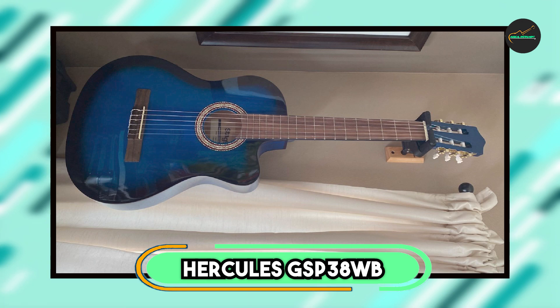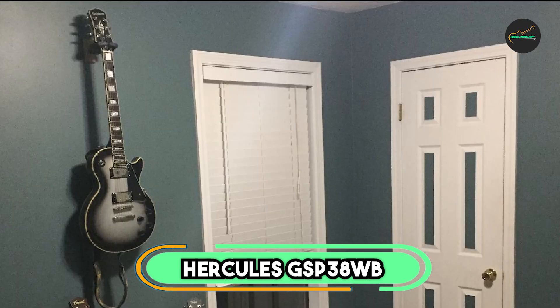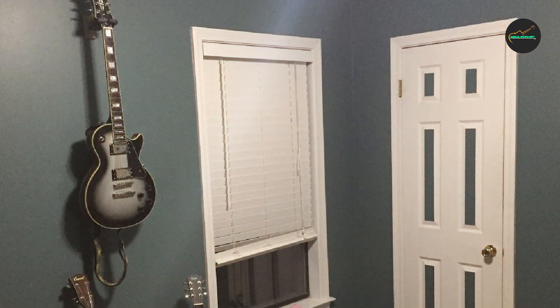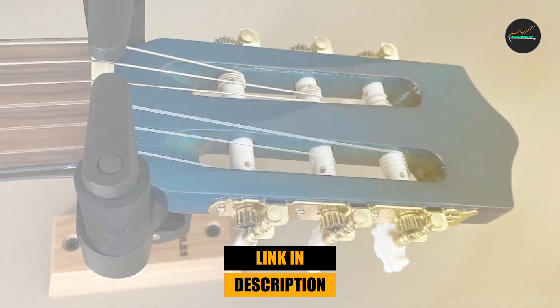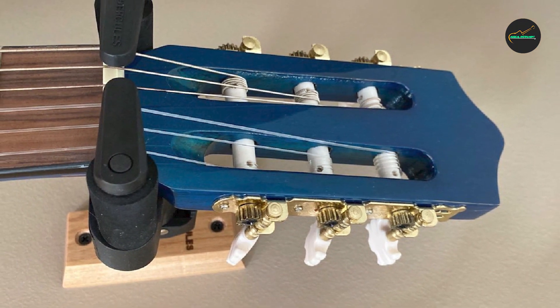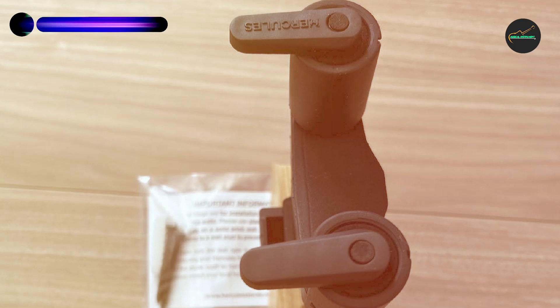At the first position of our list, we have the Hercules GSP38WB Plus Guitar Stand. The Hercules GSP38WB Plus Guitar Stand is a remarkable addition to any guitarist's arsenal. This stand combines durability, functionality, and a sleek design to provide optimal support and protection for your precious instruments.